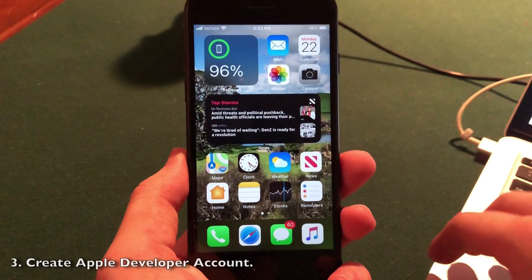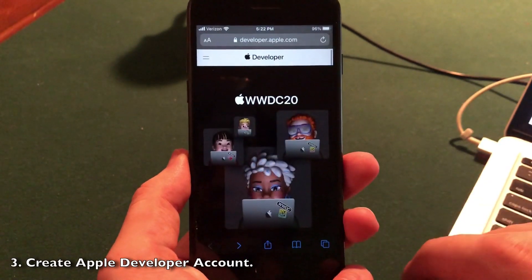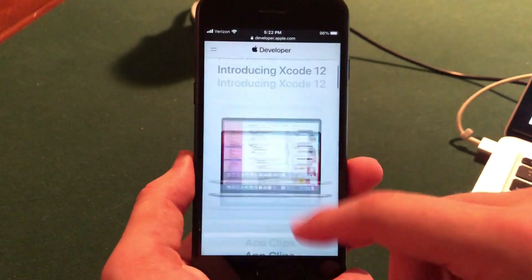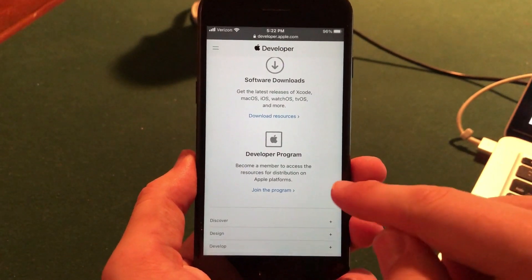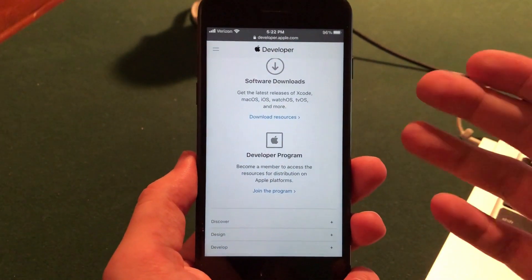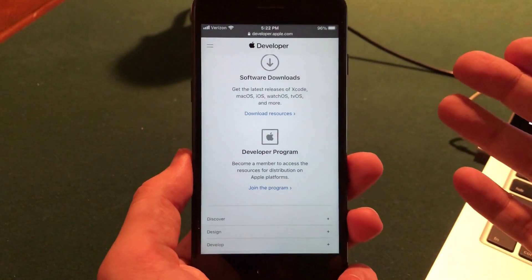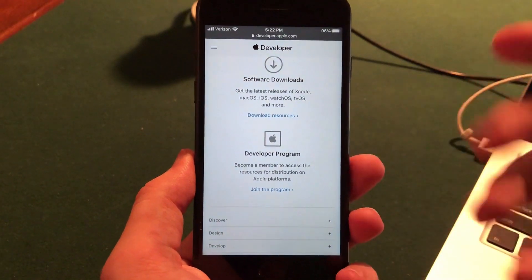The next step is to create a developer account if you don't already have one. To do this, go to developer.apple.com, scroll all the way down to the bottom, and you should see 'Join the Program.' Go ahead and click that. It will cost $100, but you get the official Apple betas, no real risk of breaking your device, and you get access for a whole year to every single beta that is released — so it's a pretty good deal.